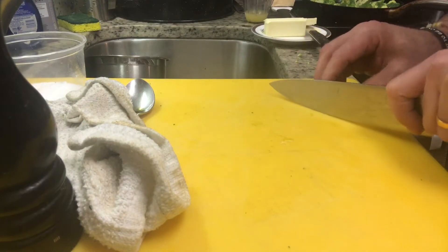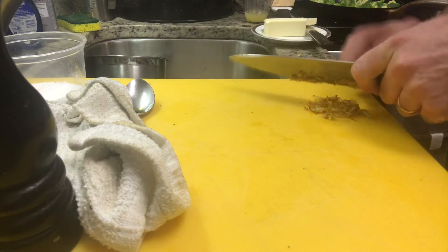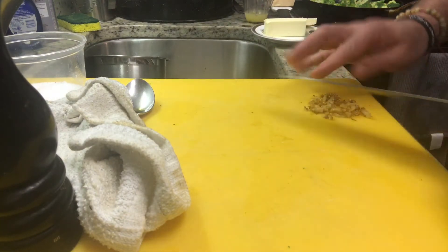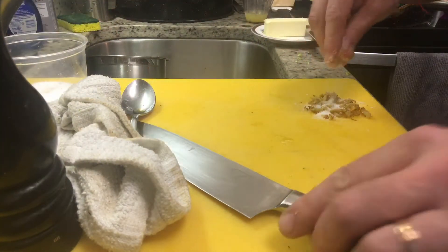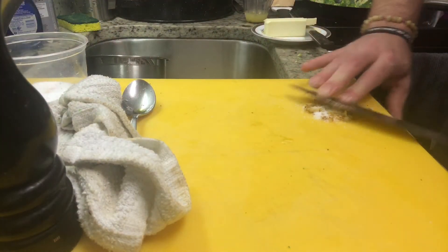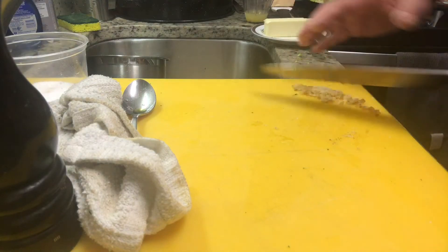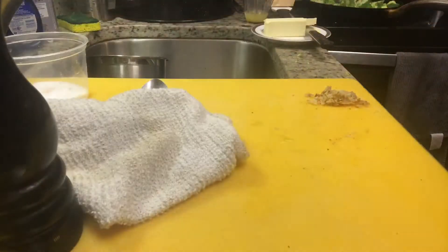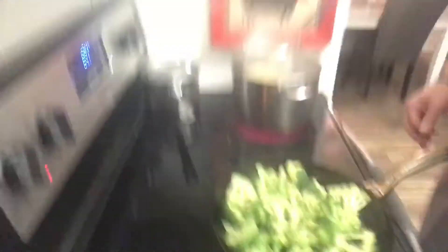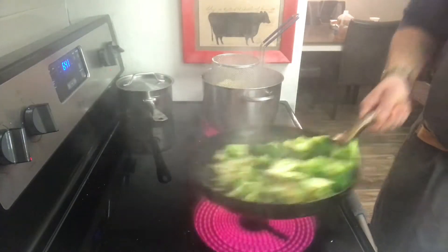While my broccoli is working, we're going to come back over here. My garlic — we're just going to go ahead and smash this up, just like so. And if you've watched any of these videos, you've seen probably the creamed garlic. We're going to cream a little bit of this — I'm going to add some salt and just give a quick cream to this already toasted garlic. And that's what that's going to look like. Back over — got my broccoli still working, getting some nice color on it.